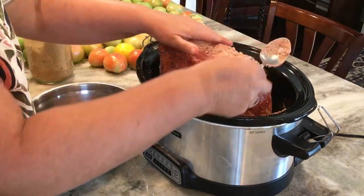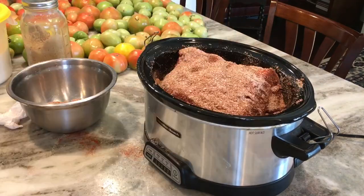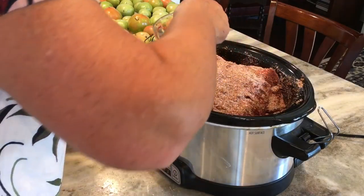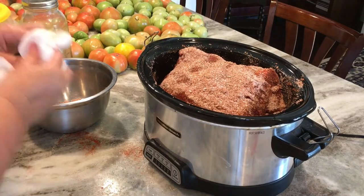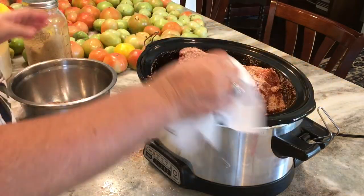This is the basic process — just mixing that rub together and rubbing it into the meat, then you let your slow cooker do the rest. Once I've coated all the sides, I'm going to add a half cup of water just to the bottom of the crock pot. This pork roast is going to make a lot of juice, but I always like to add a little bit of water in the bottom to get it going. Then I put the lid on and we're going to cook this on low for 10 hours.